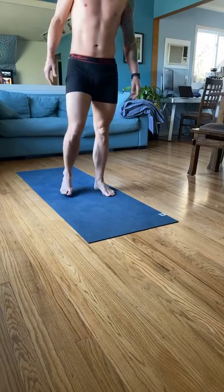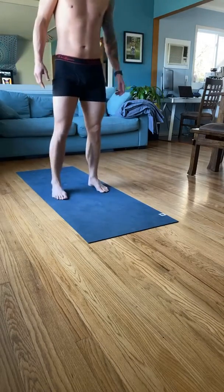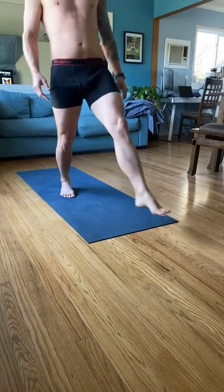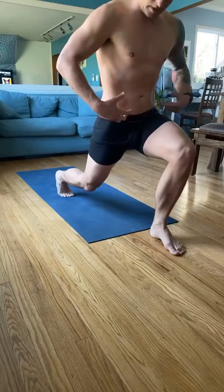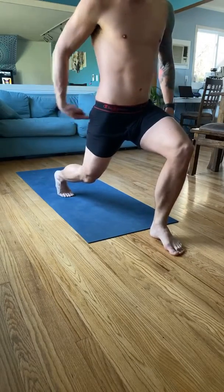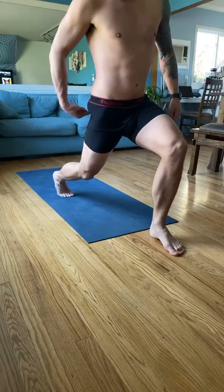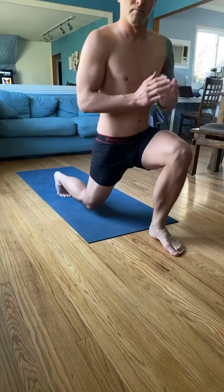I don't have a whole lot of tips here other than a 90-degree bend at the knee. Keep your core tight, keep your glutes engaged. Go ahead and feel your butt cheek right there — it's loose like that. Now tighten it. That's what you want to feel as you go down.